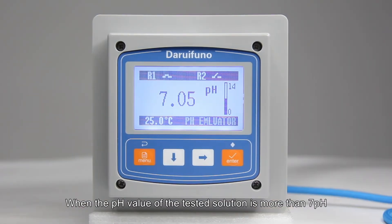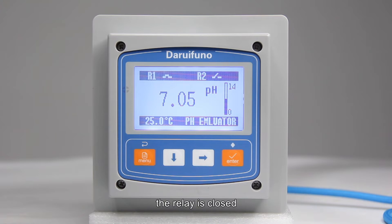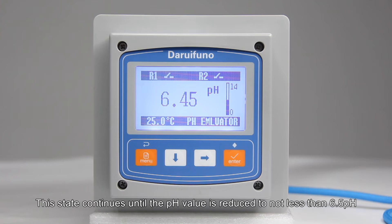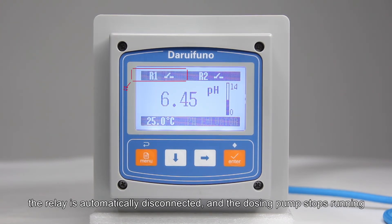When the pH value of the tested solution rises above 7 pH, the relay closes and the dosing pump turns on, adding acid solution. This continues until the pH value is reduced to no less than 6.5 pH, at which point the relay automatically disconnects and the dosing pump stops running.